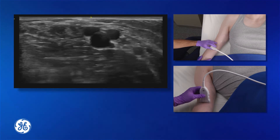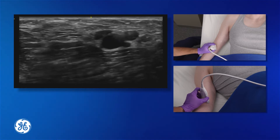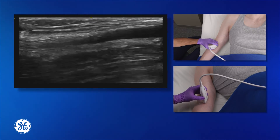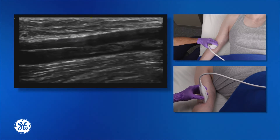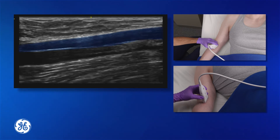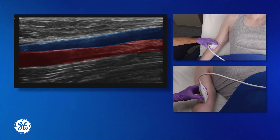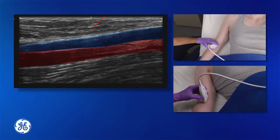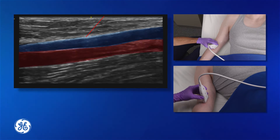In the long axis approach, it allows for excellent visualization of the vessel itself and the needle as it approaches the vessel, as can be seen here. This allows the vein to be visualized in its longitudinal approach right on top of the artery. This allows you to see that the needle will penetrate the vein but not go so deep as to hit the artery.